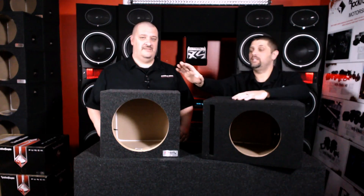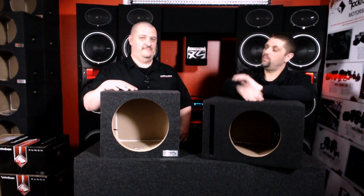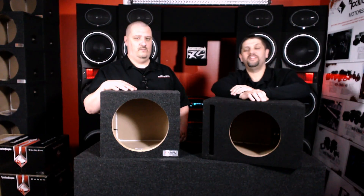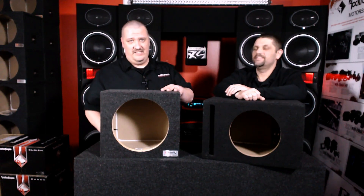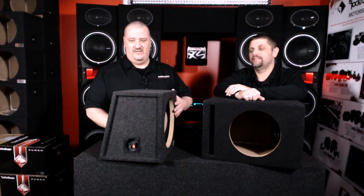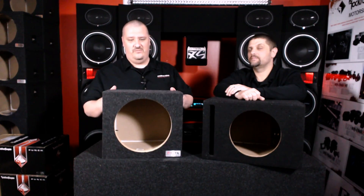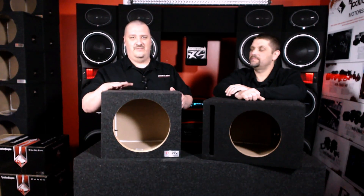First we're going to take a look at a sealed enclosure. Twan, what do you know about sealed enclosures? Nothing — I just started yesterday. Well, I'll make some stuff up though. Typically a sealed box is a smaller box, not as big a volume. So if you've got a smaller area that you're trying to get some subwoofers in, this is going to be something ideal for you.